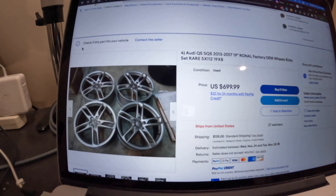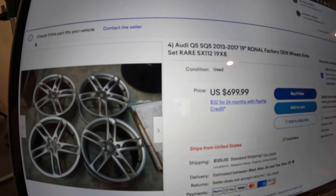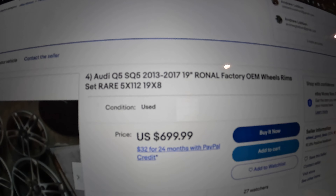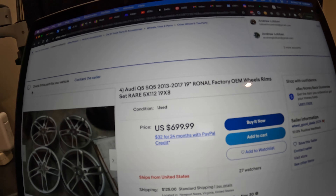I went online and searched for 19s because I really wanted OEMs. I found these sets – they are 19x8 OEM Ronal wheels. The price is $699 plus shipping. Before it was $699 with free shipping, but apparently when I messaged with interest they added shipping, so it's costing more now. These would replace the 21s and they have no tires on them, so I wouldn't have to pay a disposal fee – though I'm already paying that on the 21s.